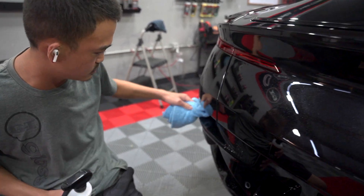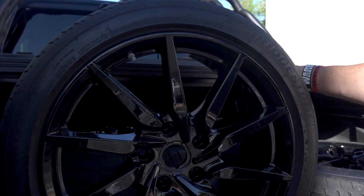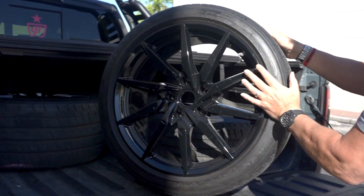Alright guys, these are the wheels finished — check that out, gloss black, gonna look sick.